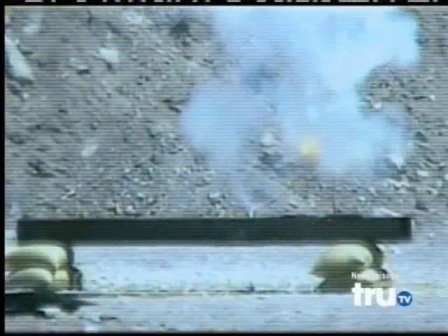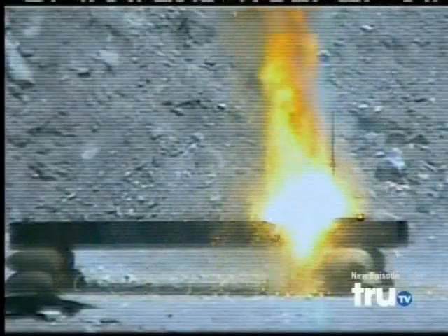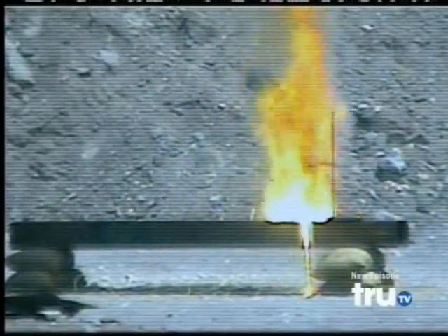Now let's paint the super thermite onto the metal beam, subject it to a fire, and see what happens. Fire. As we expected, the beam with the thermite is burning much brighter — it's a much hotter fire than we had before. So the temperature is going to rise in this beam more than it would in the beam without the thermite. Does it burn long enough and hot enough so that we have structural failure? Fire.